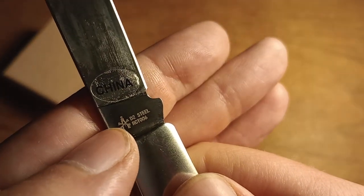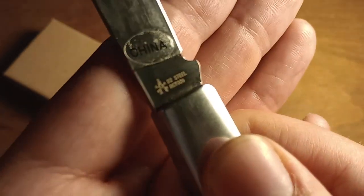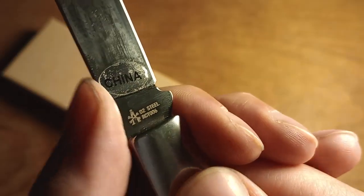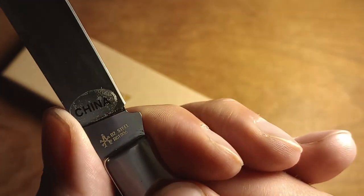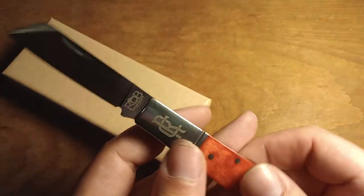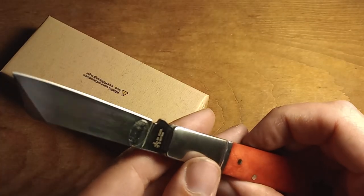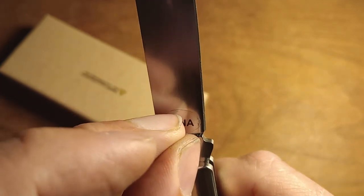You can see the Rosecraft Blades logo there, and this knife is in D2 steel, which is one of my preferred steels for budget Chinese-made knives. D2 is a tool steel — it's semi-stainless, with more carbon than stainless steel, but it's not on the same level as something like 1095. So this won't stain just from basic use — probably won't stain from cutting food.